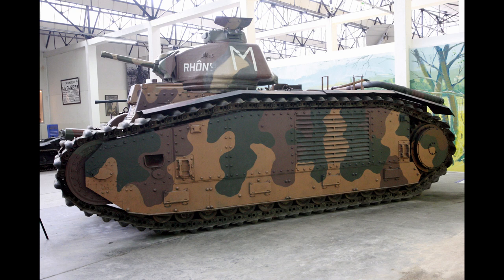With its design emphasis on trench crossing, the B1 was able to cross a 2.75m wide trench or a slope of up to 30 degrees, vertical obstacles up to 0.93 meters in height, and ford 1.05 meters without preparation.